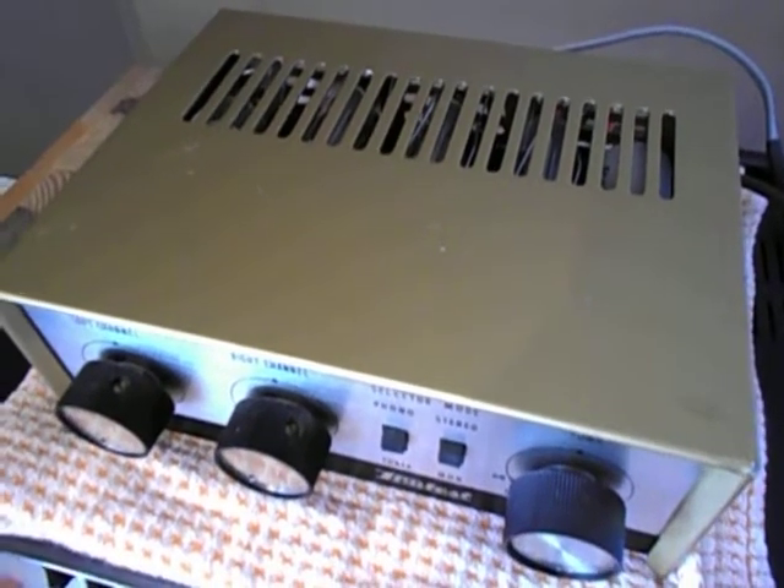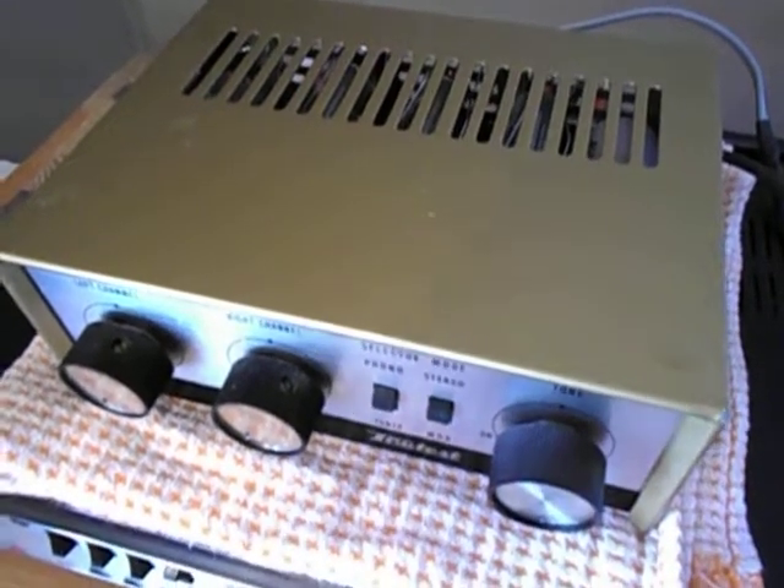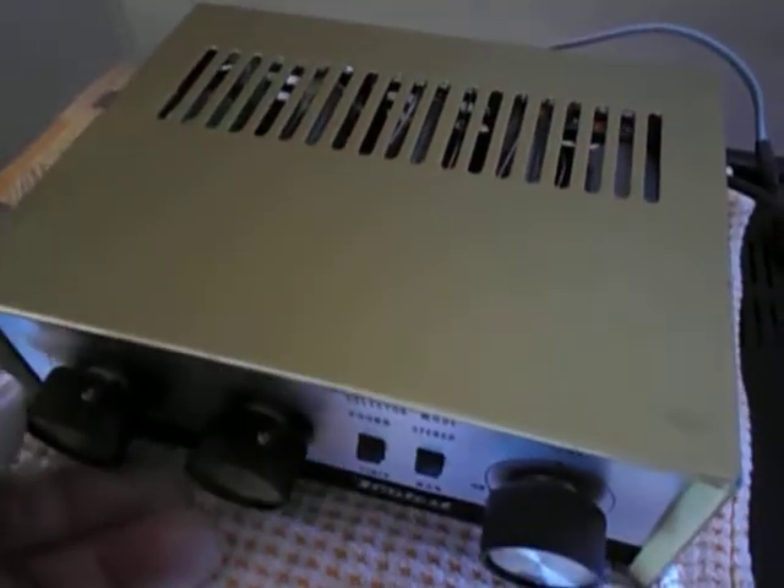It gives you about two and a half watts single-ended. It's enough for a couple of bookshelf monitors in a room — you can actually get up fairly loud.